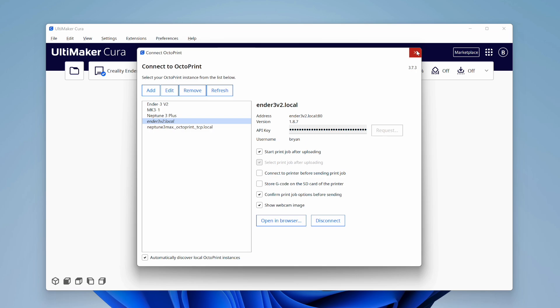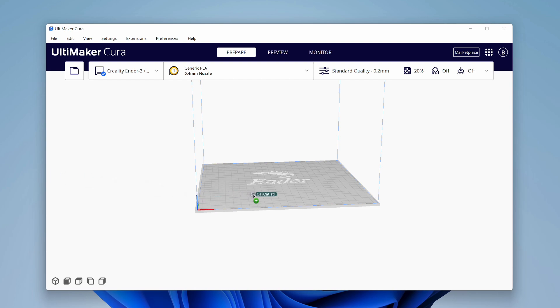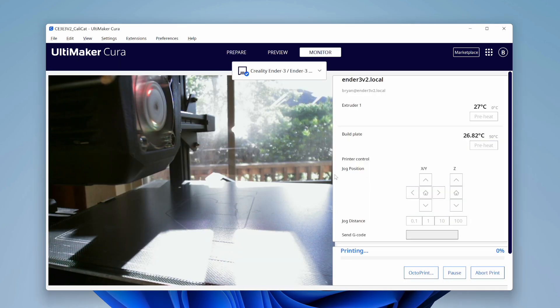Finally, close the Connect to Octoprint window, and close Cura's Preferences window. With an STL file loaded in Cura, it's time for the just three steps printing process. Step one: click the Slice button to slice the model. Step two: click the Print with Octoprint button to send the file to Octoprint. You can adjust the file name if you like, or leave it as is. Step three: the Print Automatically checkbox is already checked, so click the OK button to send the job to Octoprint and start printing. And that's it — just three steps!